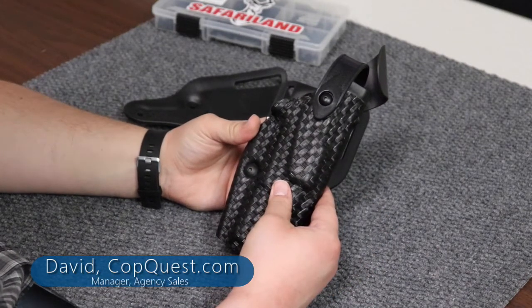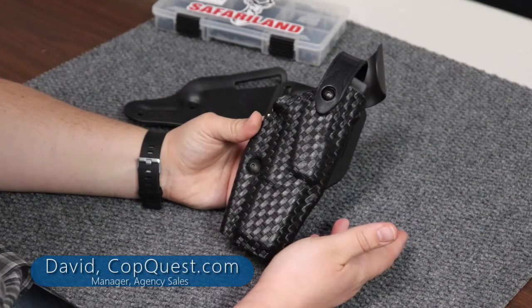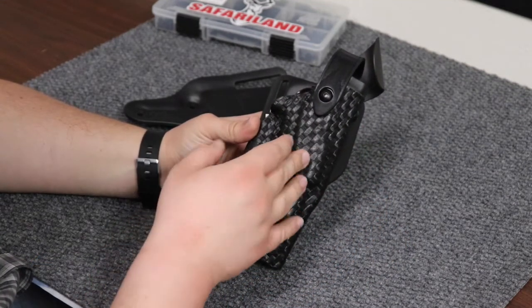Hey everyone, welcome back to the CopQuest YouTube channel. My name is David. I'm the manager of agency sales and today we're gonna be talking about how to take your mid-ride duty holster and turning it into a low ride.